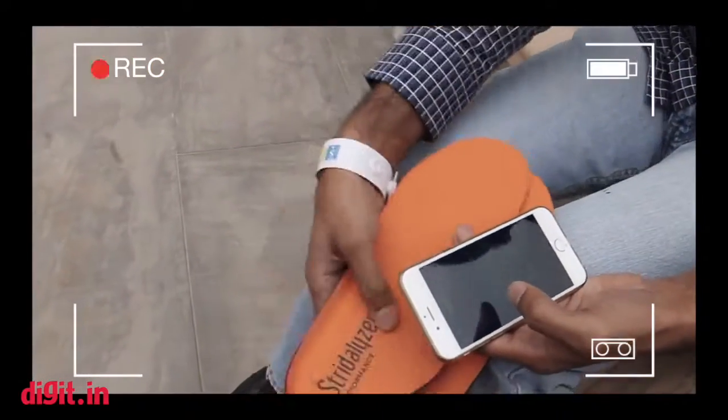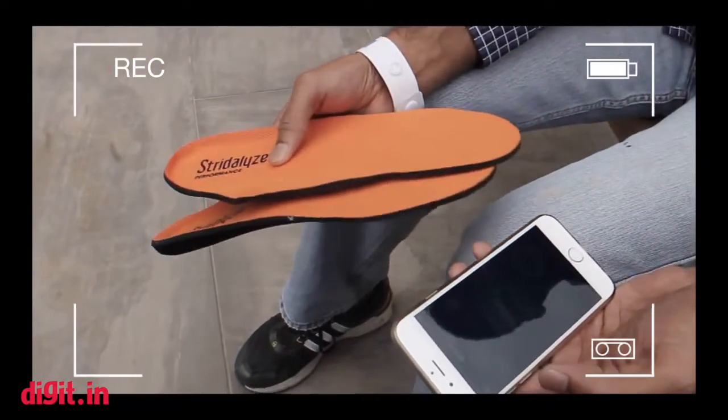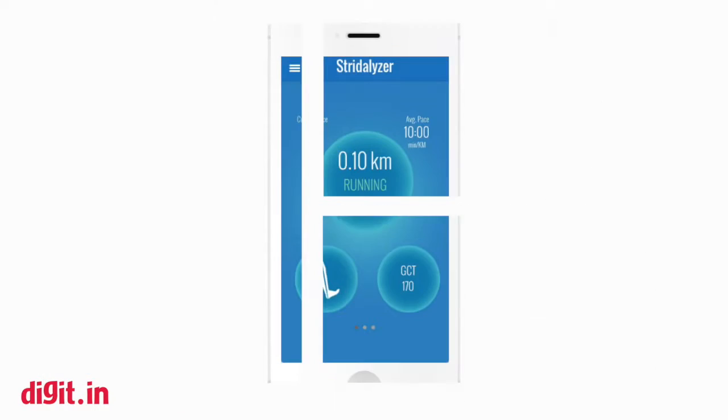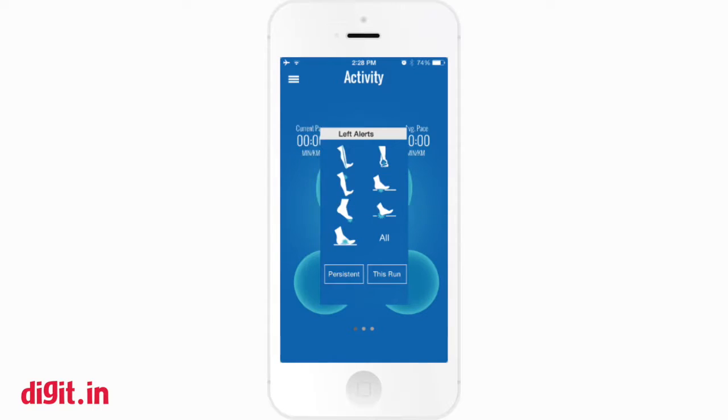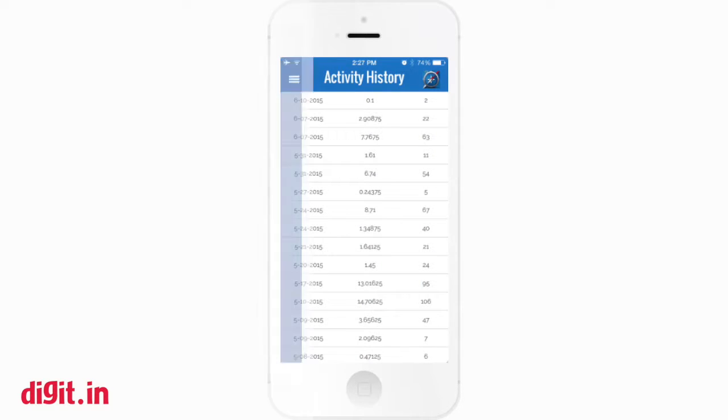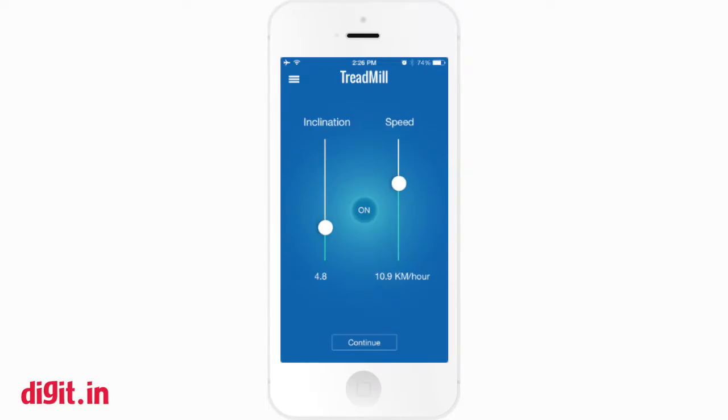We start the activity and the person can now start running. This screen is similar to what any running app would have — basic tracking information. In addition to that, it essentially shows the runner in real time where they are experiencing what kind of stress. For example, if I'm running in a way that I strike heel first, I would have a lot of stress on my heel moving up the body.